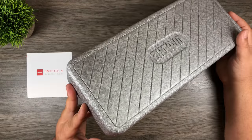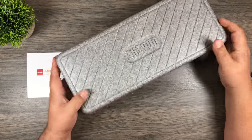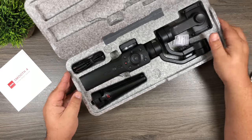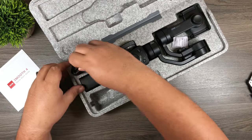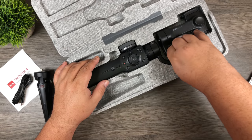Like a lot of manufacturers are doing, they're including these styrofoam-style cases. Inside the box we get a tripod, a USB-C cable, and the gimbal unit itself.